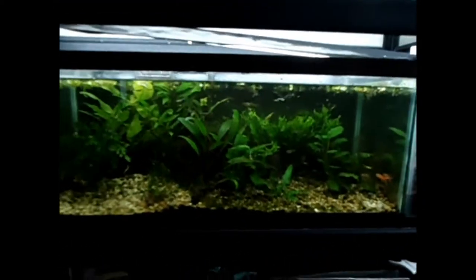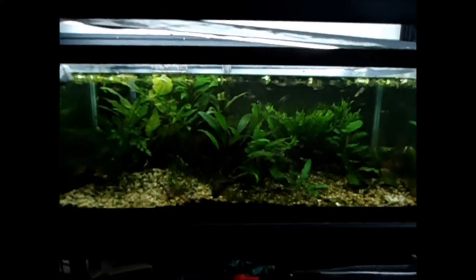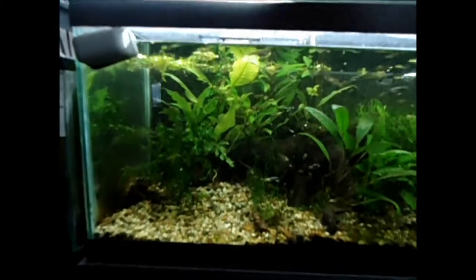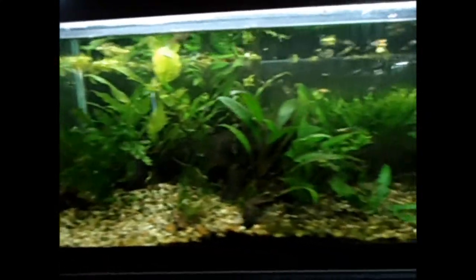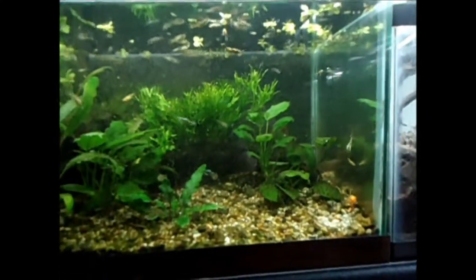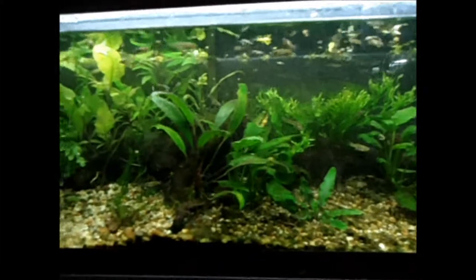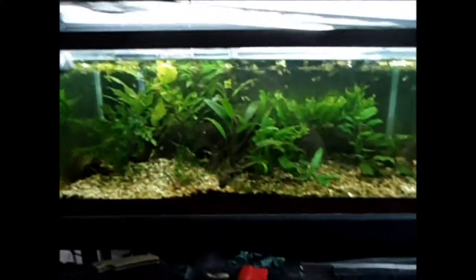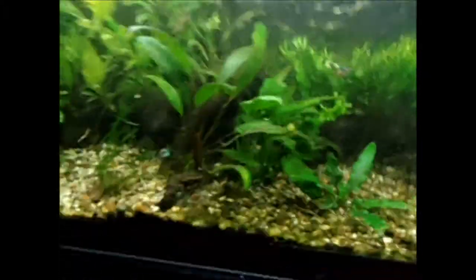Hey, I know it's been a while, but today I'm going to be redesigning the 20 Long Aquarium. Here it is how it sat for a couple of months. It has some alright growth to it, but I'm going to be redoing it shortly. A couple of the plants I got from Wet Spot Exotics.